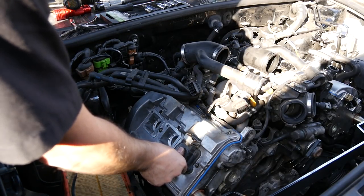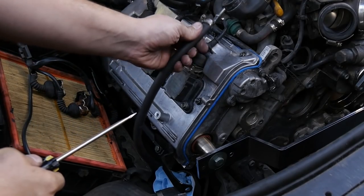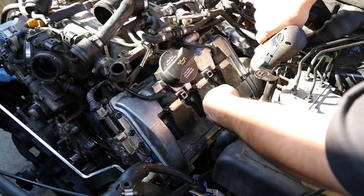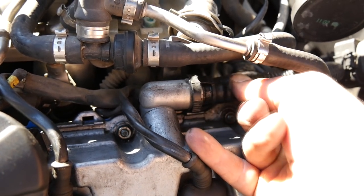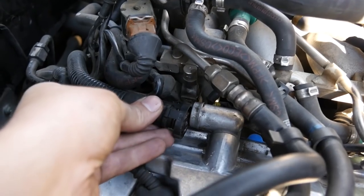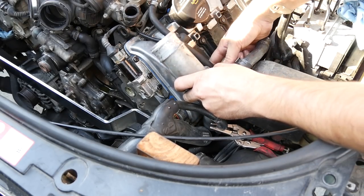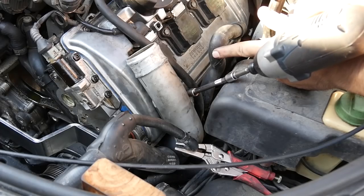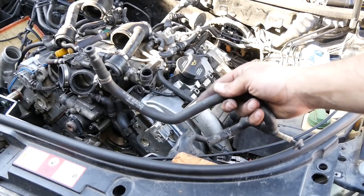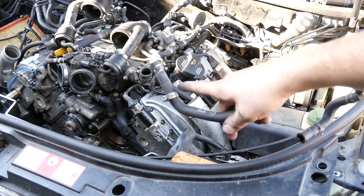Next come our ignition coils — put the connectors on them first. Then put this coolant hose back on here and the same thing on this side. Don't forget to put the PCV hoses back on the valve covers, and the coolant hose on this side too. We're happy we didn't break any of these. Next we'll put in these pipes — there's only one 10mm bolt holding these in, same thing on the other side.